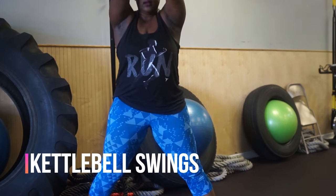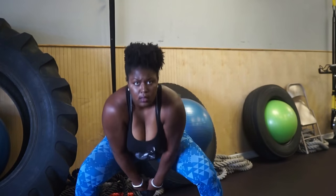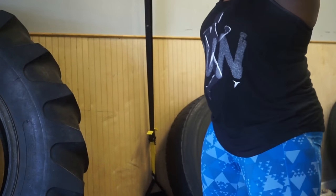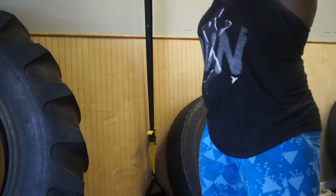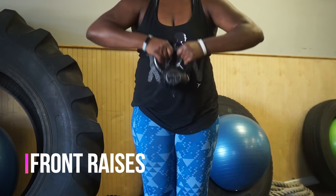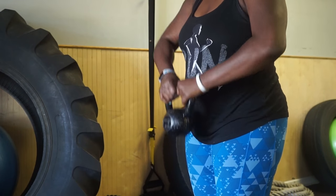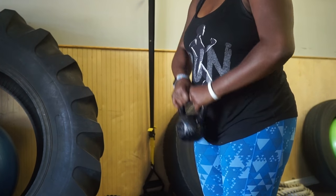The first exercise we have here are kettlebell swings, and I do these all the time. Kettlebell swings improve your upper body strength while hitting that lower body strength at the same time. As you can see, I'm doing a half squat, swinging the kettlebell in between my legs and raising it up. Then I'm going to go into front raises. Front raises are a great way to improve your upper body strength or your bicep strength, especially if you don't have any just yet.